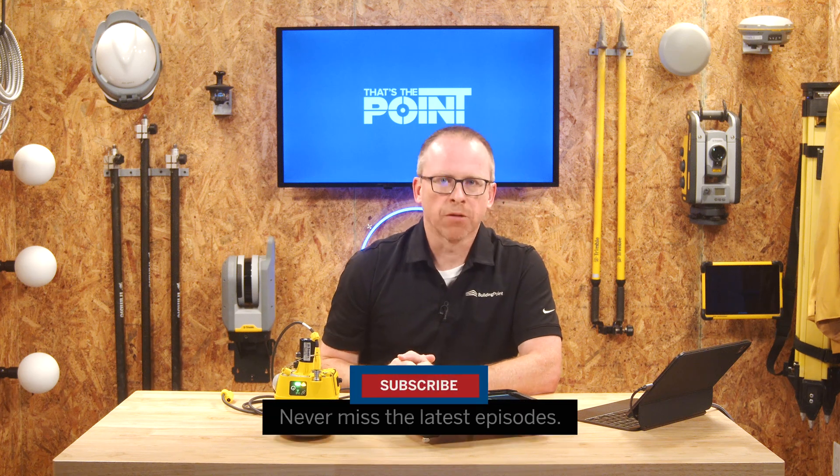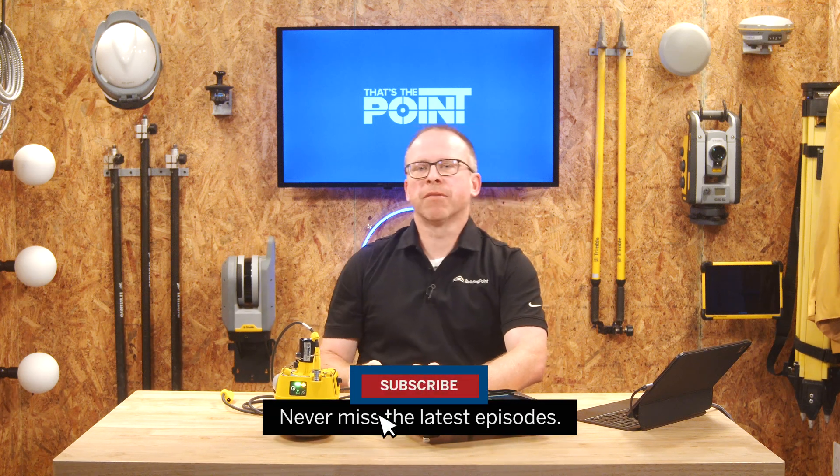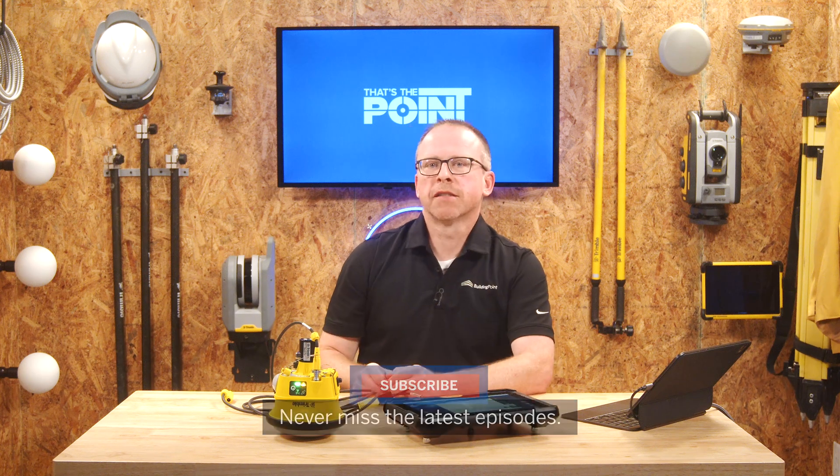We're now able to unplug it — brand new firmware, ready to go. That's all it is: simple, fast, you're done. If you have any questions or are unsure about these steps, make sure you reach out to your local Building Point representative — they're happy to help. And don't forget to smash that subscribe button to stay up to date with the latest tips, tricks, and pointers. Thanks for watching, and we'll see you next time on That's The Point.